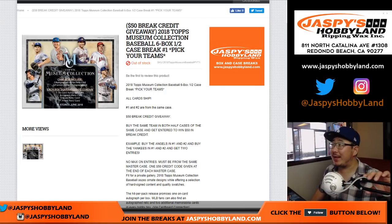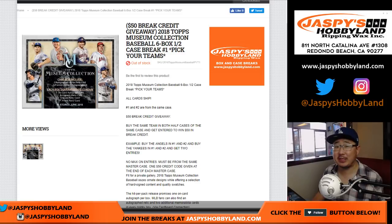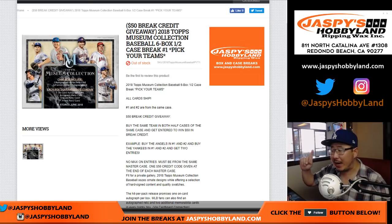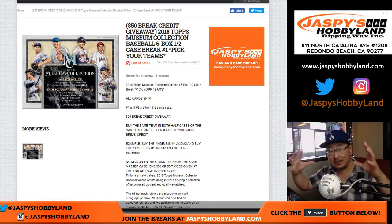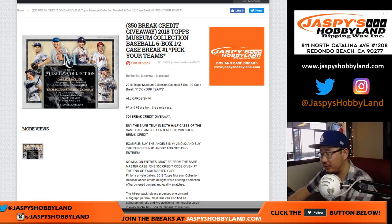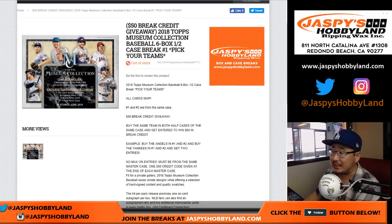Good afternoon, everyone. Happy Friday. It is Museum Collection Baseball Day. Brand new release by Topps 2018 — Topps Museum Collection Baseball. Six box, half case. Pick your team number one from jazbeeshobbyland.com. And a quick break credit promo: if you buy the same team in break one and two — in the full case — you'll get one entry into a chance at getting $50 break credit. All the details are on the website, so check it out on jazbeeshobbyland.com.